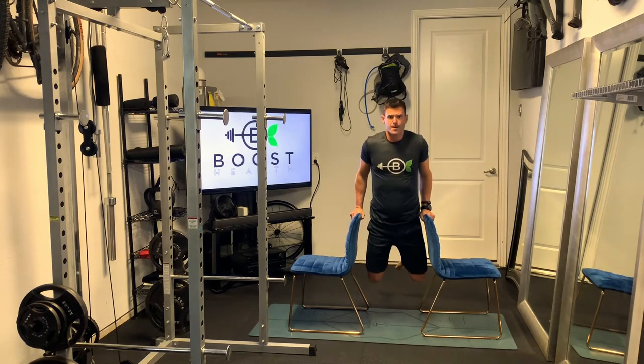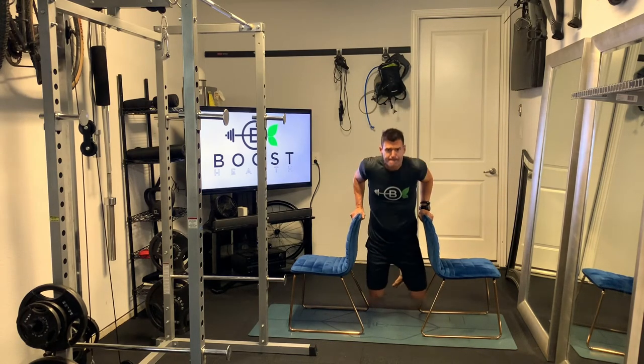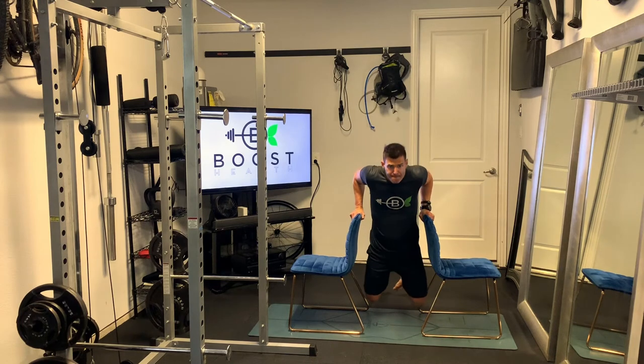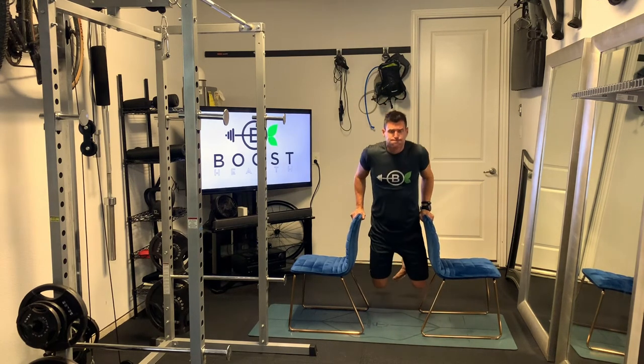You're going to lower yourself down until you're at a 90-degree arm bend, then drive yourself up until the arms are fully extended. Now, these might be too hard for some, so a modification would be to put your feet down and rest your toes on the ground.